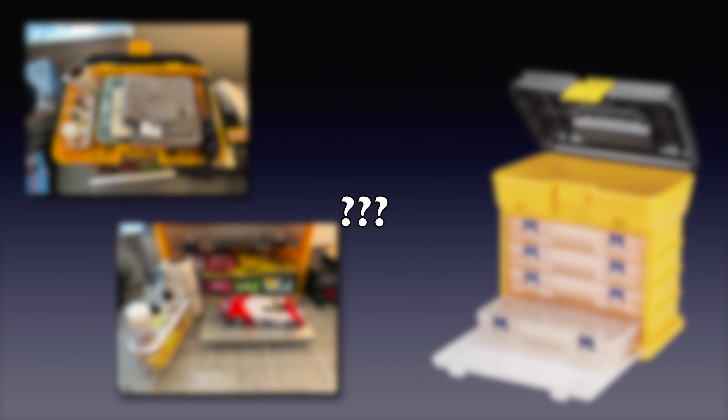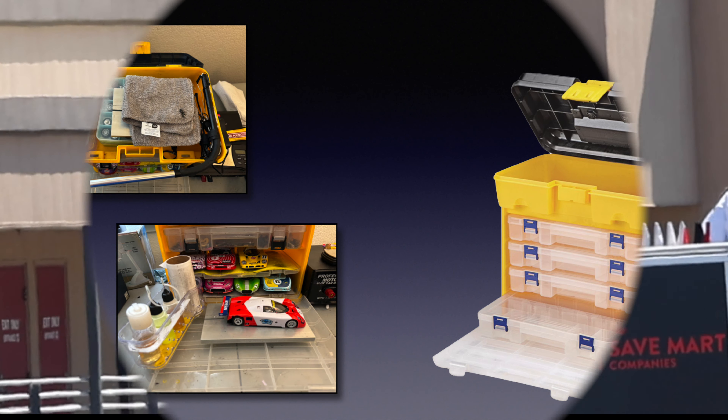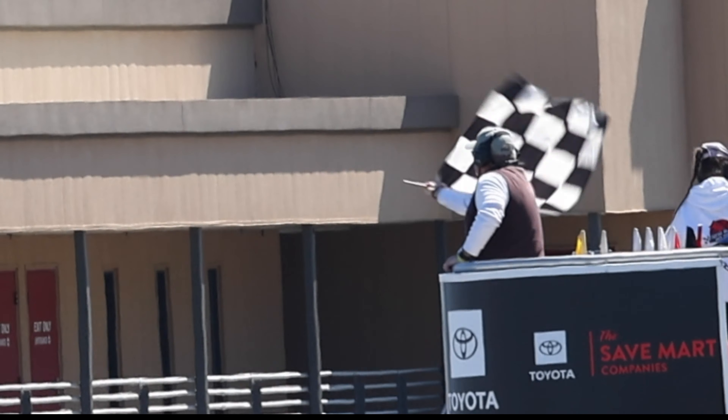Is this the perfect pit box? Well, for me it's as close as I've got, but I'm always looking for ways to improve it. This is Jim Rose with NorCal Slot Car Scene and we'll see you at the races.